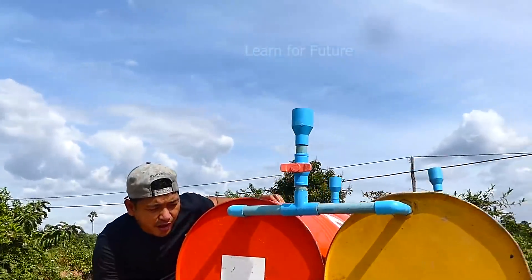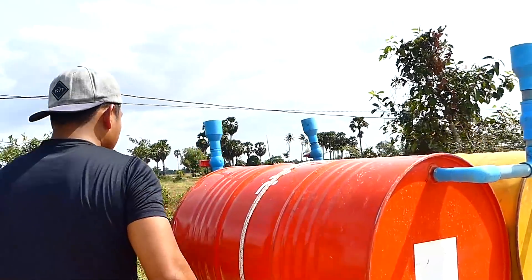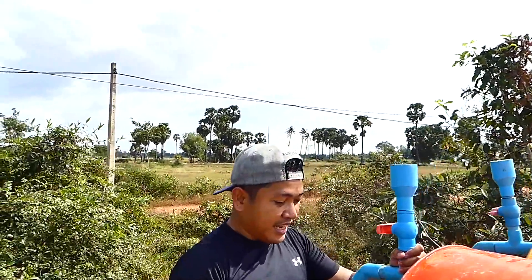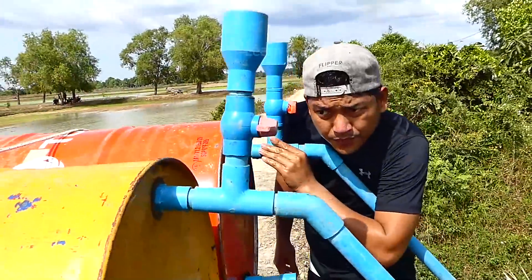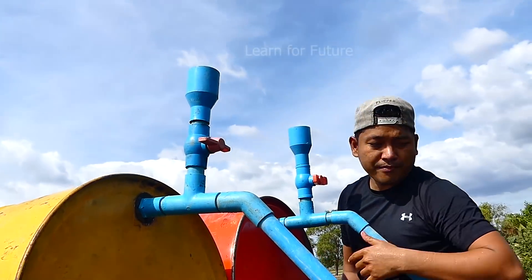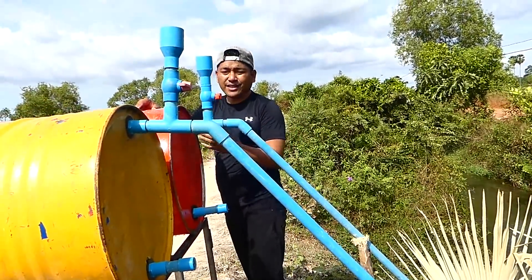I can hear the water dropping into the drum — it really works. The water is dropping. It works 100%. I can hear a little bit of air, maybe the waterproof seal leaks a little bit, but it's still dropping water into the drum, which means it works. Tomorrow morning I will come to check again. It works 24 hours — so one day, one week without any leaking or water stopping.